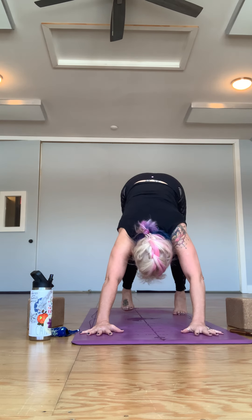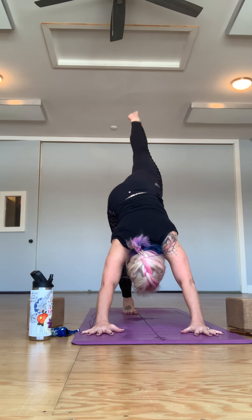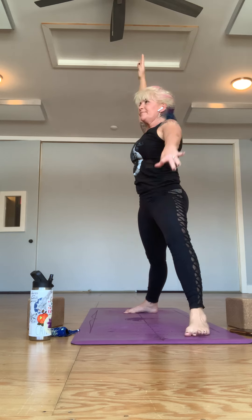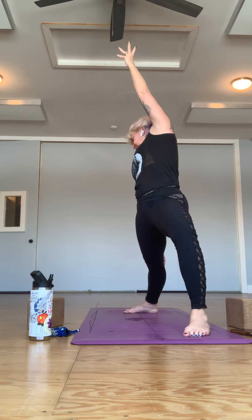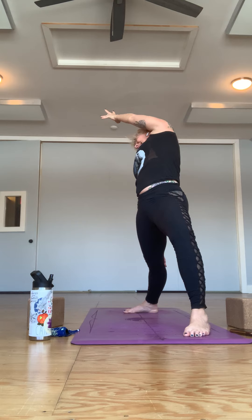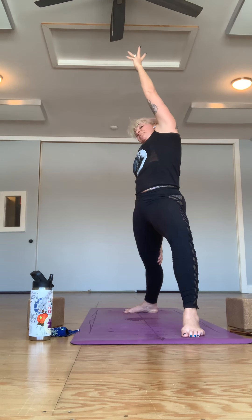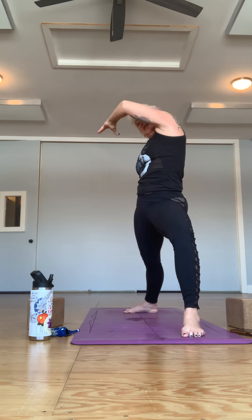Let yourself come to downward-facing dog, lifting the hips high, readjusting on your mat as needed. Take your right leg up to the side, this time setting into warrior two — letting yourself open it out. Then let yourself come back reversing your warrior forward, and then coming through side angle. We're literally just going to go back and forth a few times at your own pace — if you'd rather get into one of the positions and just stay there, feel free.